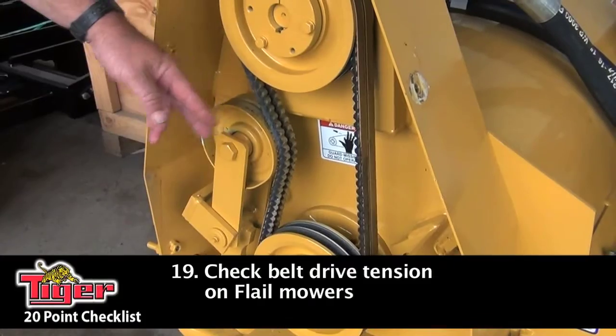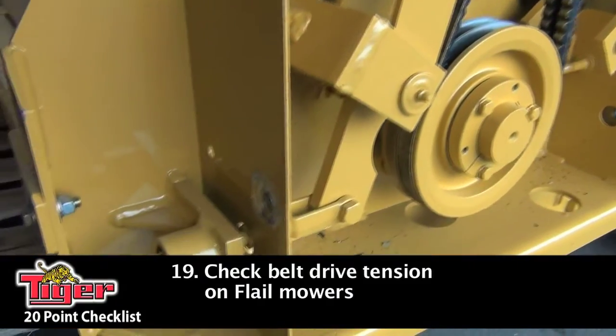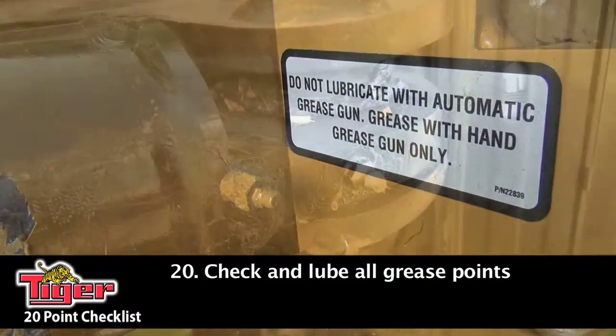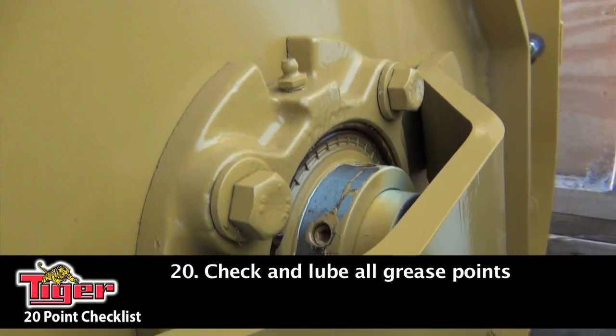On flail mowers, you want to remove the cover, inspect your belts, and check the proper tension on the belt. And finally, you want to take a walk around your whole tractor and go through all your grease points. Make sure all your grease fittings are working properly and that they all take grease.